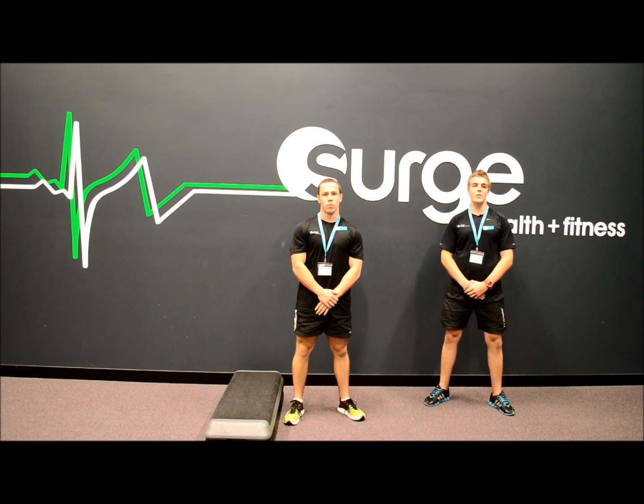That's it for today. If you have any further questions on these exercises or single leg training, feel free to ask myself or any of the friendly team here at Surge Health & Fitness. Thanks for watching.